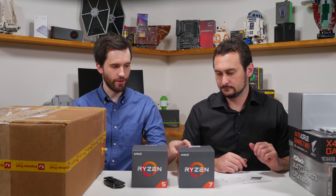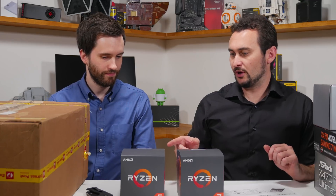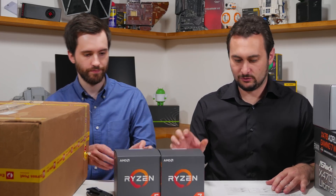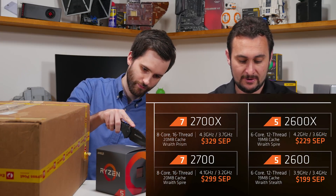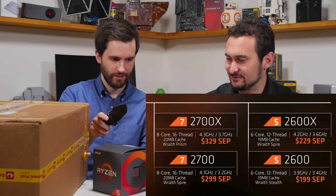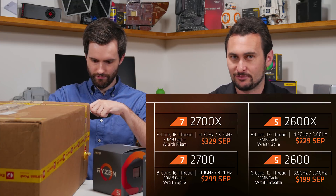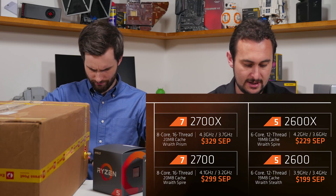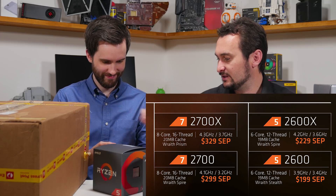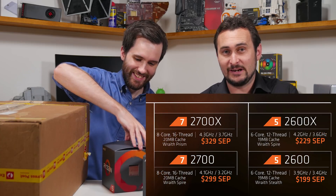Ryzen 7 2700X — this one is definitely heavier because it's got a different cooler in it. This one's got the Wraith Prism, I believe. And let's just look at our little sheet — Wraith Spire in this one. The Ryzen 7 2700X will be $330 US — that's the MSRP. Base clock of 3.7 gigahertz, 4.3 gigahertz maximum single core. And of course it's an 8 core, 16 thread. And 20 megabytes worth of cache total.